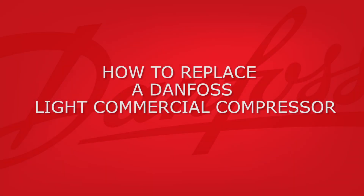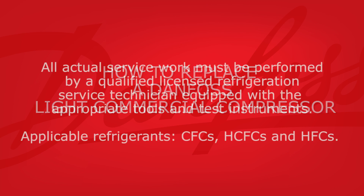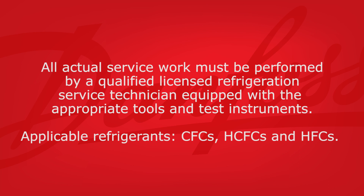This video will demonstrate how to replace a Danfoss light commercial compressor. This process applies to several types of refrigerants, including CFCs, HCFCs, and HFCs.